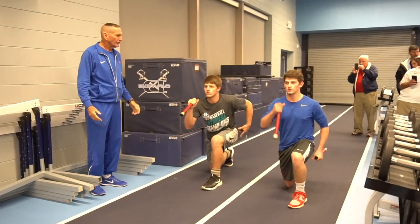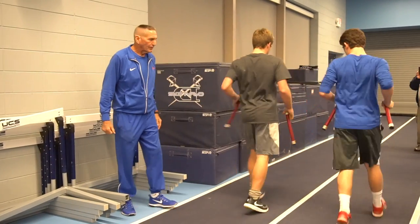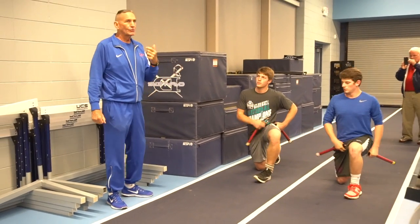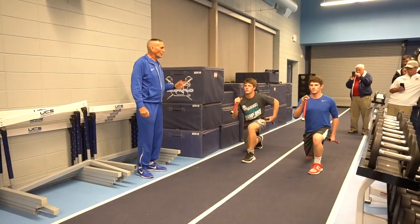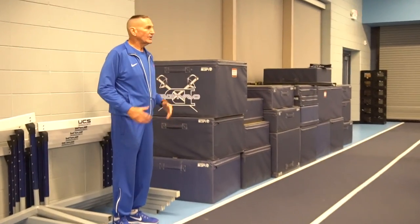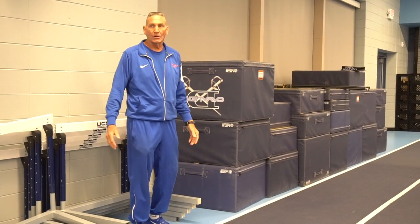Then we made it a little more complex by adding a split to the kneeling start. It's a two-whistle drill — first whistle for the split, second whistle for the start. So: kneeling start, one split, go, and go. It keeps the hips down in a running posture with great power through the hips and acceleration, all in one drill.